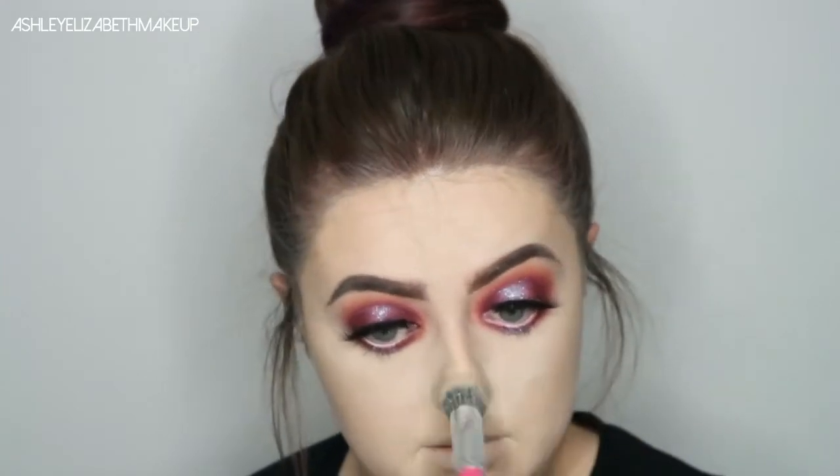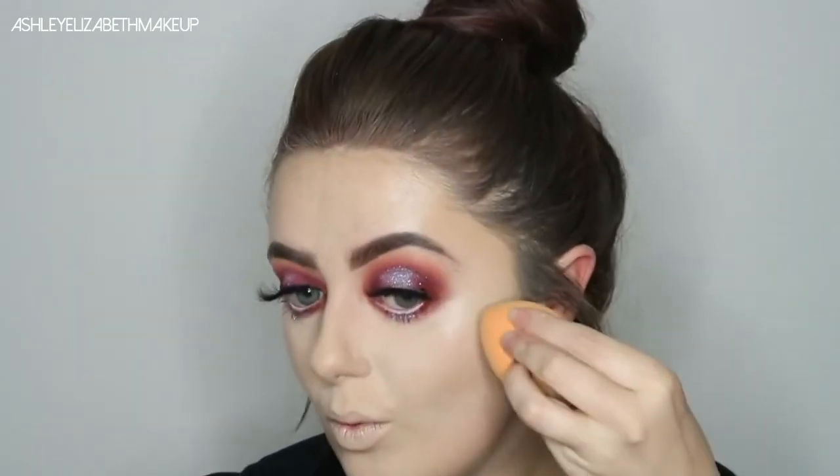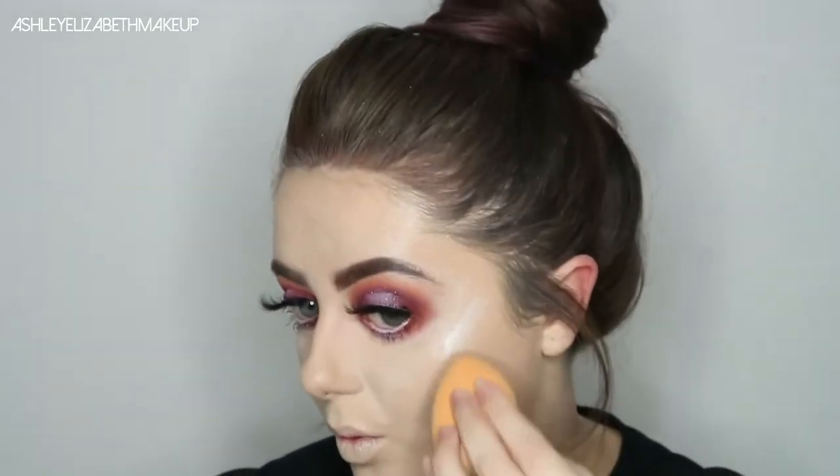I completely forgot to use my new Iconic London Liquid Illuminator Drops — this time I've got the shade Shine, which suits my skin tone just a little bit better. I'm just dabbing that on the tip of my sponge and getting the cheekbones, Cupid's bow and the tip of my nose.